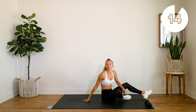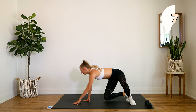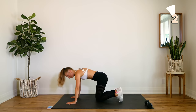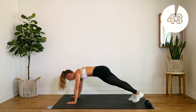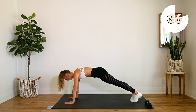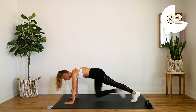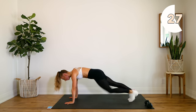Weight aside. Flipping over into our plank. We're doing our mountain climber knees — bring it into the center, bring it over to the opposite elbow. Keep those booties down.